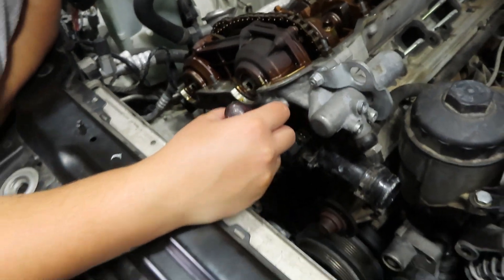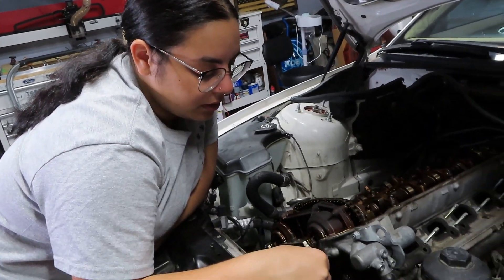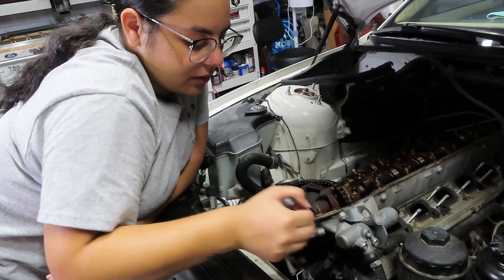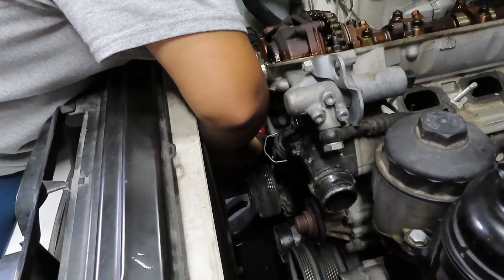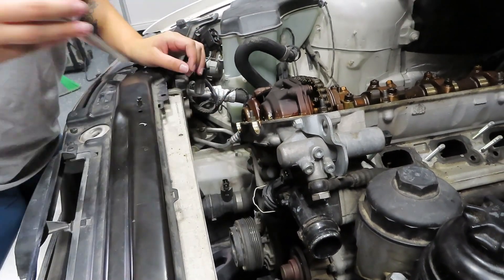Apparently this is like strictly BMW — when it comes to these little hoses and stuff, they have this little clip and so you're just going to unclip them like that, then you pull them out and that's it. You don't mess that up. It's insane.